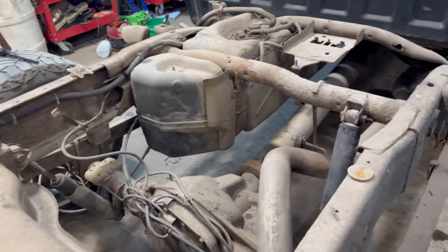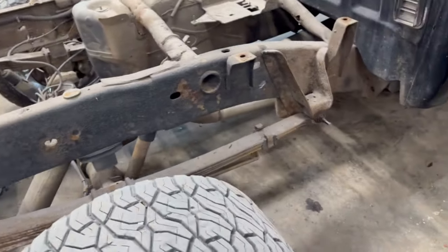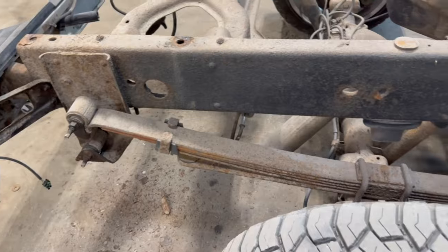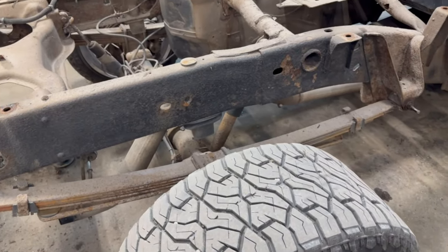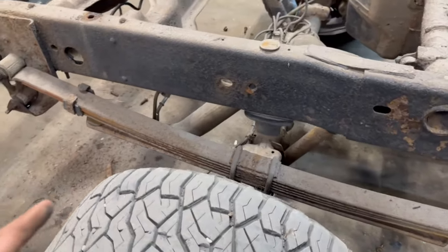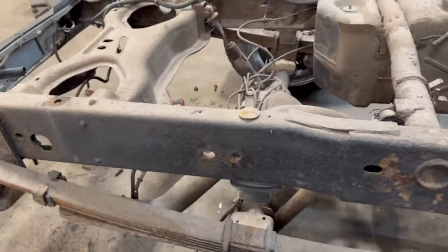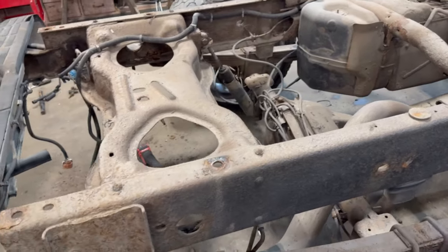We got to replace every single cross member, then wire wheel everything. We're getting these powder-coated leaf spring hangers because we're going to have those off. That's pretty much everything back here that's getting powder coated. We're not going to do the leaf springs because we're going to get new ones and then powder coat those, but that's down the line. Eventually we're going to get the rear diff cover powder coated as well.